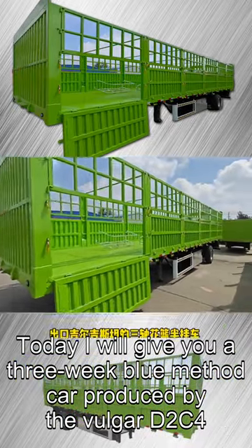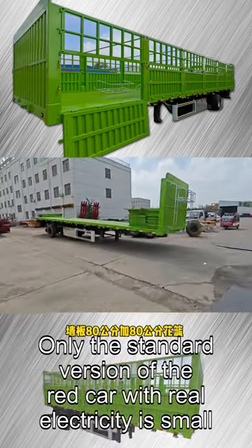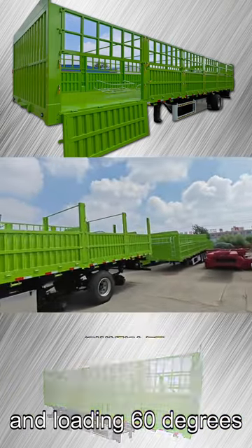Today I will give you a 3-week blue method car produced by the Volga D2C4. The phase plate is 80cm plus 80cm of blue, and loading 60 degrees.